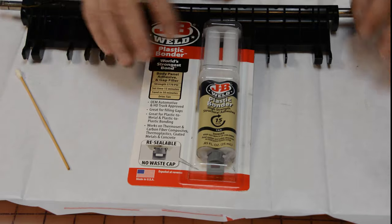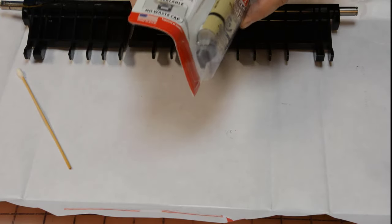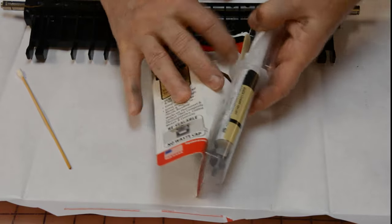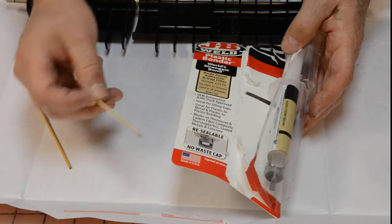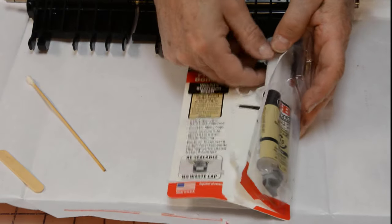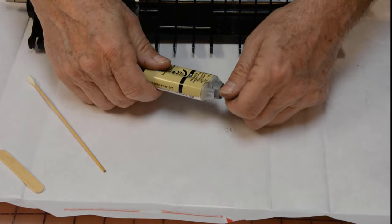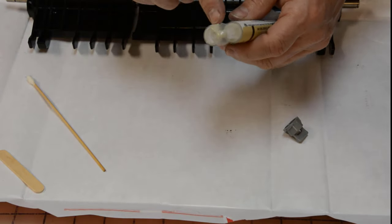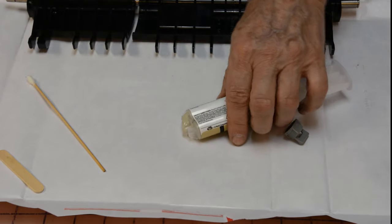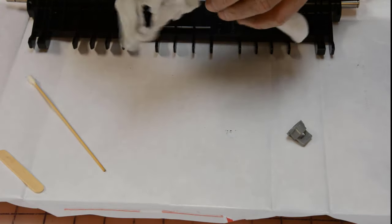Here we are with a close-up view of our JB Weld, still in the package. We're going to take it out now. The package does come with a little stick for mixing, but we're going to use our own mixing stick. It's got a nice little seal on the end — you twist it and that'll come off. Sometimes a little bit of glue will squirt out when that happens. Always make sure you've got some paper towels or something handy when you're doing this, just so you can clean stuff like that up.